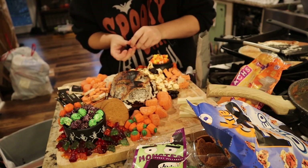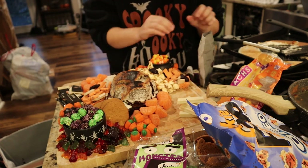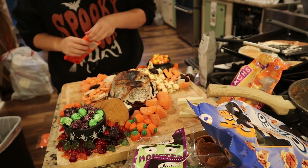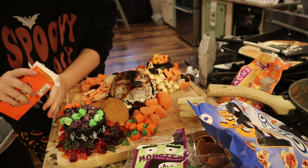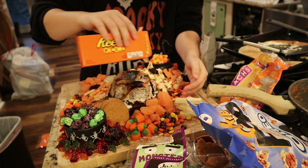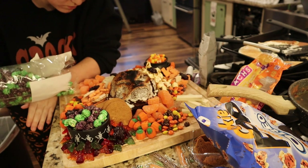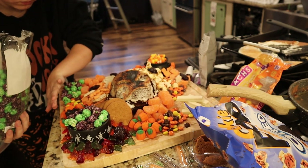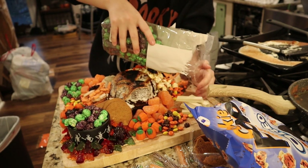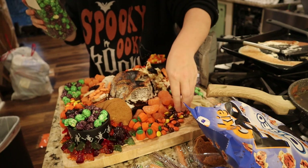I picked up gummy spiders from Walmart and used them to decorate around the board, laying some spiders out and going back at the end to layer them in more spots — it gives that spooky vibe of spiders crawling all over it. Also, Reese's Pieces are a great candy for a Halloween charcuterie board. They're the perfect coloring — orange, yellow, and brown — and if you've got any dead space, you can just pour them in to make it look voluminous and overflowing.